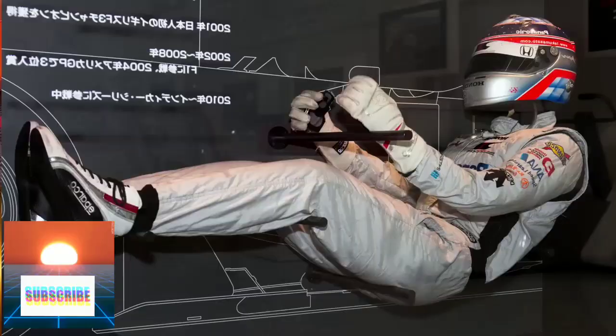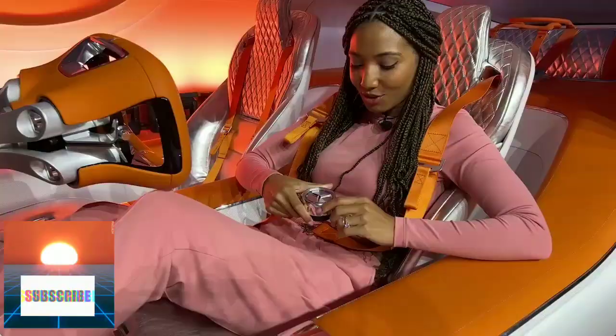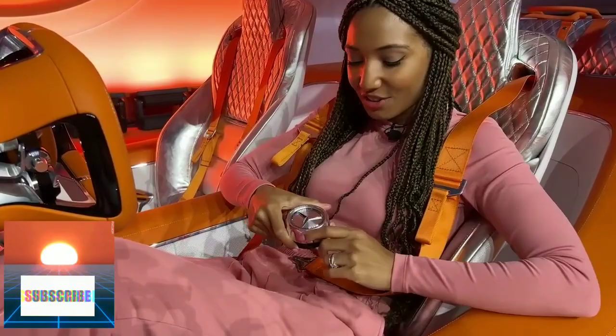Knees up, seat in. It's so cool. The coolest thing is the five-point harness has this awesome Mercedes star end, and it's really heavy and quite chunky.